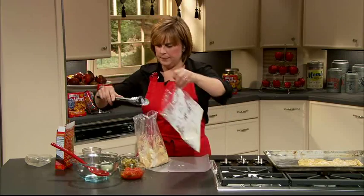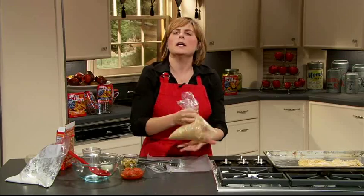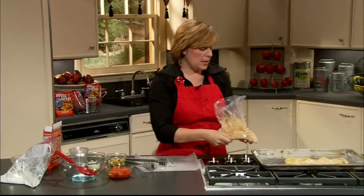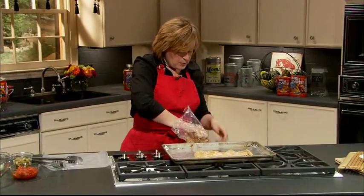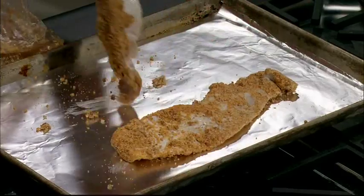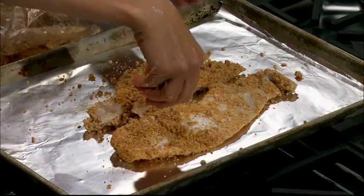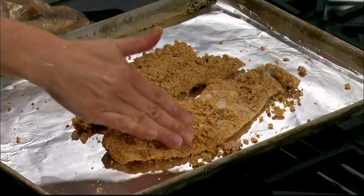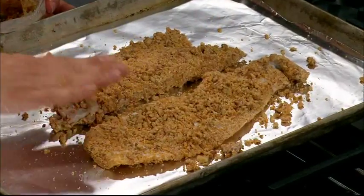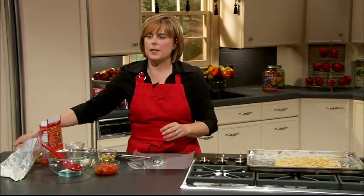We'll put our other fillet in, give it a toss, and if you like you can add a little bit more of the coating — that's what I like to do. We're going to bake this at about 400 degrees for about 10 minutes, depending on the thickness of your fillets. I like to press mine in there to make sure I get all of this yumminess on it.